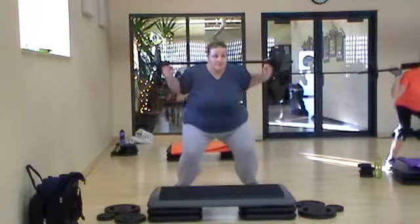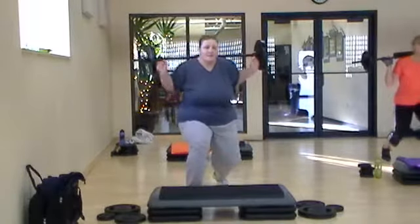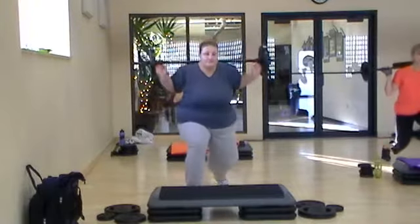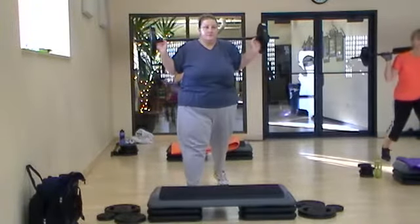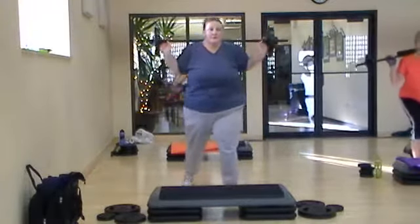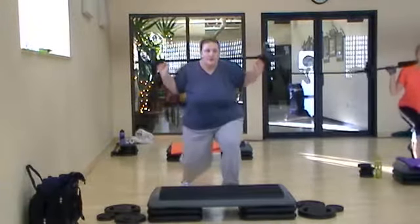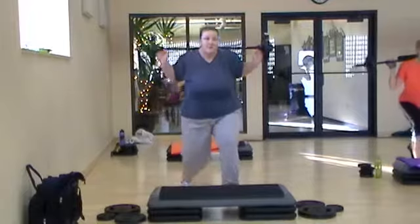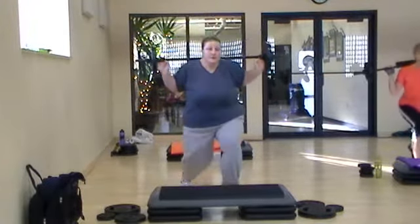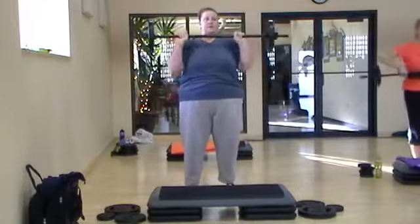One more. Right leg goes back. Elbows forward. Knees just a couple inches off the floor. Wait for that heel — going up. Last one, switch legs. Right leg goes back. Last one, step in. Left leg, bring it down to the front. Lift it.